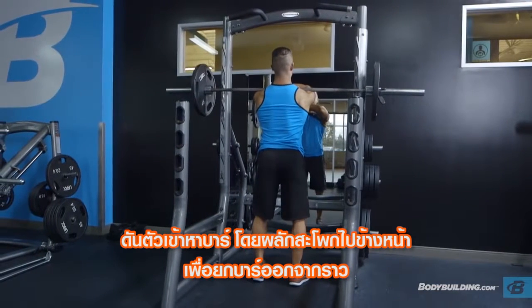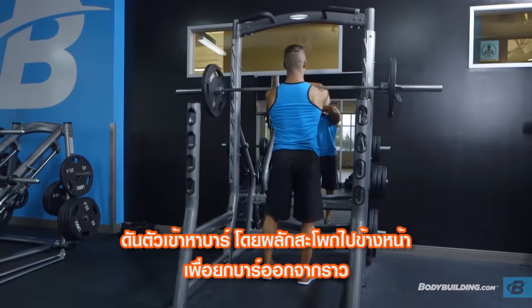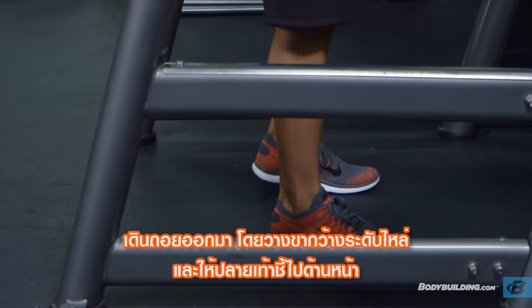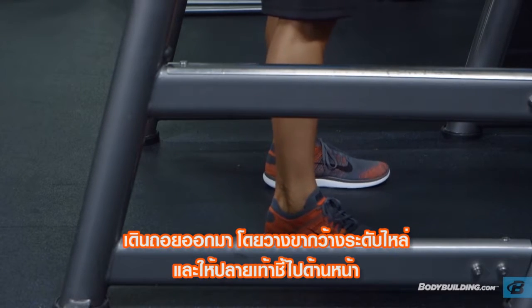Push upward into the bar and push your hips forward to unrack. Step away from the rack and position your legs using a shoulder-width medium stance with the toes slightly pointed out.